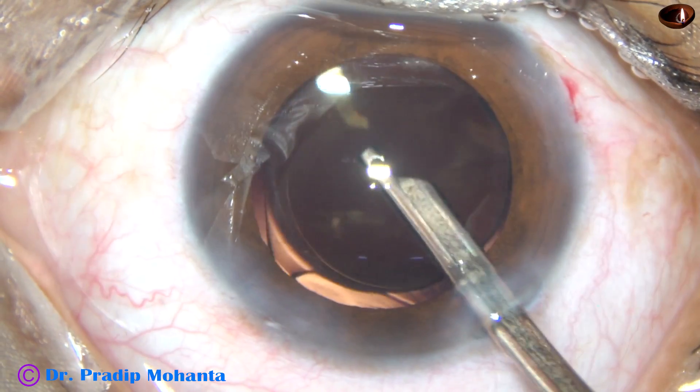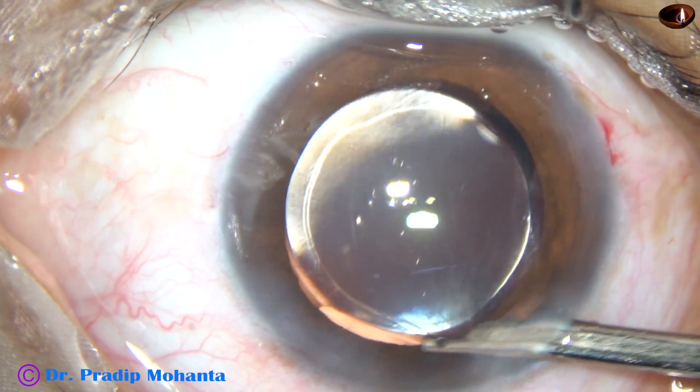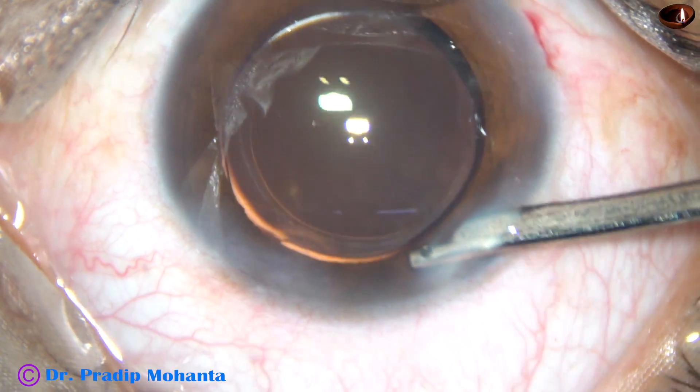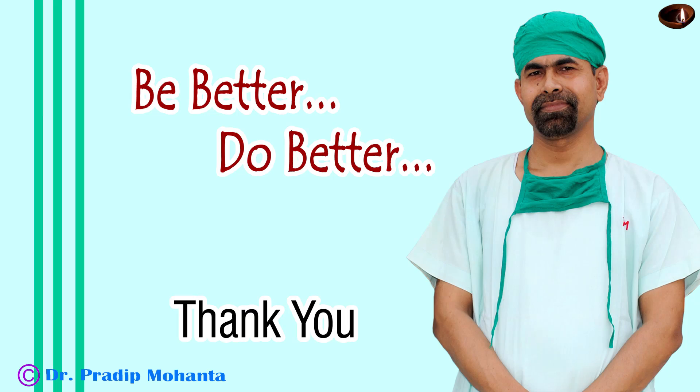The patient goes home the same day after four hours, after getting IOP checked by a non-contact tonometer. The anterior chamber is nicely formed and the case is concluded. Thank you very much for your attention. Hope this video will help you in developing your surgical skills. Be a great surgeon and serve mankind with love, respect, compassion, and great competence.